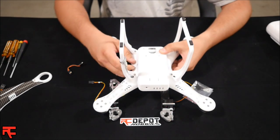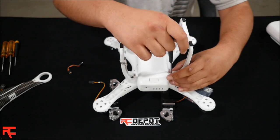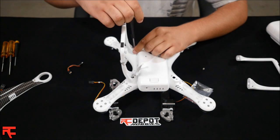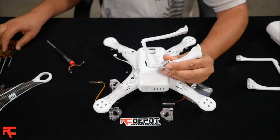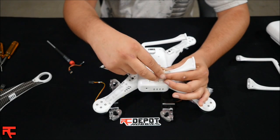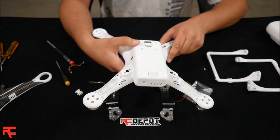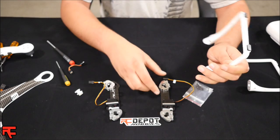Now you can take the stock landing gear and go ahead and remove the four screws from the bottom. Go ahead and unplug your compass, then unscrew the compass from the stock landing gear. Take your compass wire and pull it back inside the Phantom shell. Then use the stock landing gear screws to attach them to the retracts.